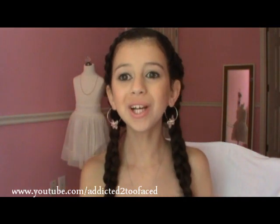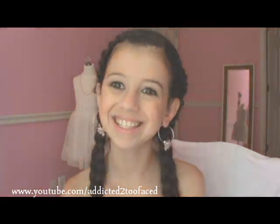So I was really happy with my results, and I wanted to show you guys how to do it. I hope you guys enjoy this video and love it as much as I do. Let's get started.